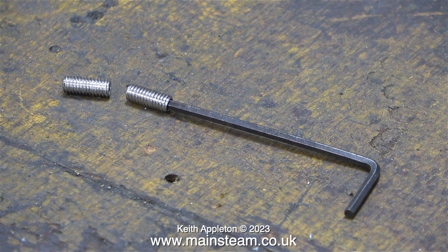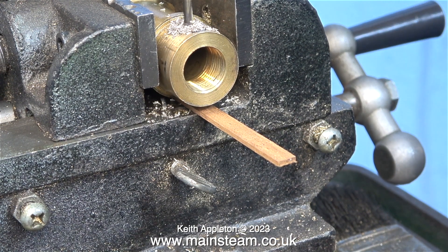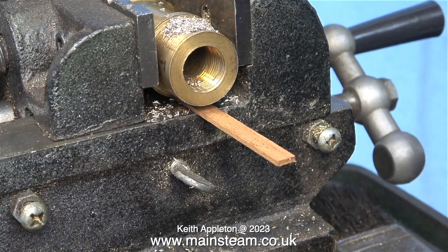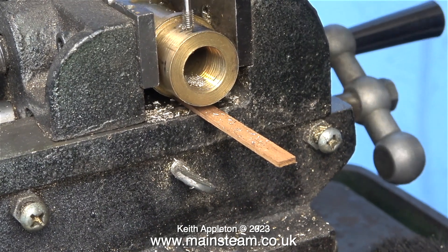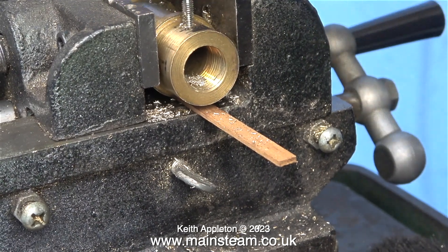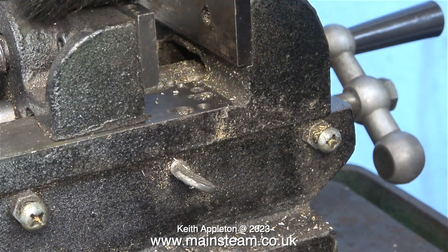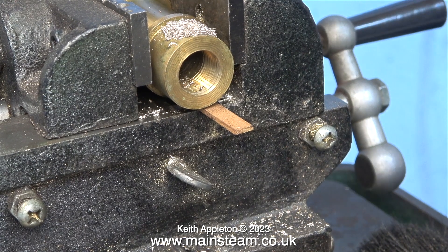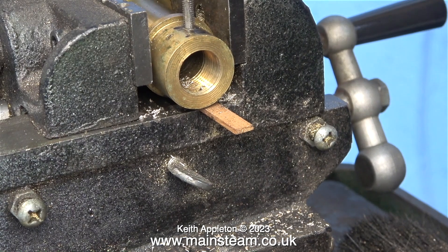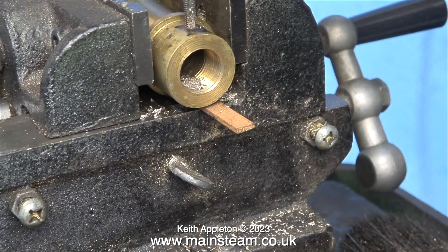Here they are — the grub screws made from stainless steel. I'd already marked the position where I needed to drill the hole on each of the safety valves. I'm using a 3.2mm drill because brass is softer than other metals and I was a bit worried that 3.3mm might have been a bit big, though 3.3 is what the chart recommended. Here I'm threading the hole using a 4mm tap, and after drilling and tapping the first one I brushed away the swarf and repeated the process for the other one. By feel, I think 3.2mm is okay — possibly I could have gone to 3.1mm, which is the tapping size for 4BA, a similar size to M4 but not quite.